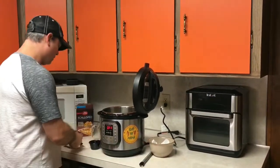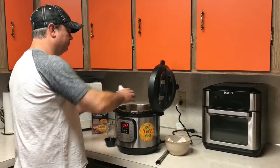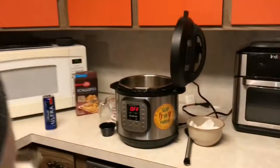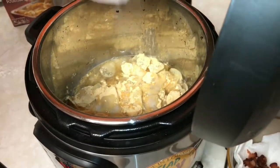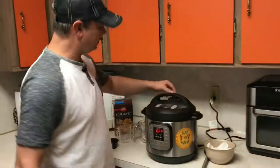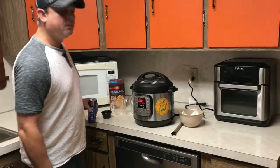I've got my cheese packet — I'll spread that evenly over the potatoes. Then I've got my half cup of milk — that's in there. And last but not least, I've got my tablespoon of butter. Put the lid on, make sure it's in the sealed position. Come down to the pressure cooker button and set it for seven minutes. All right, we'll be back.